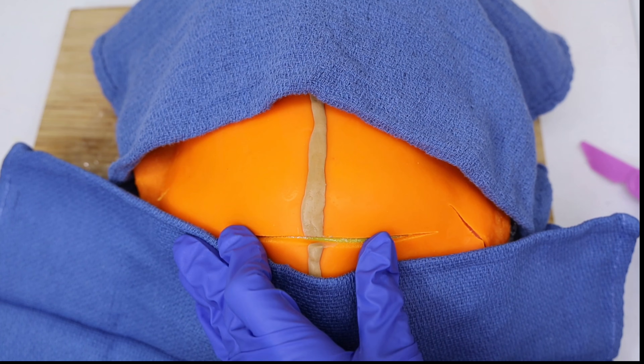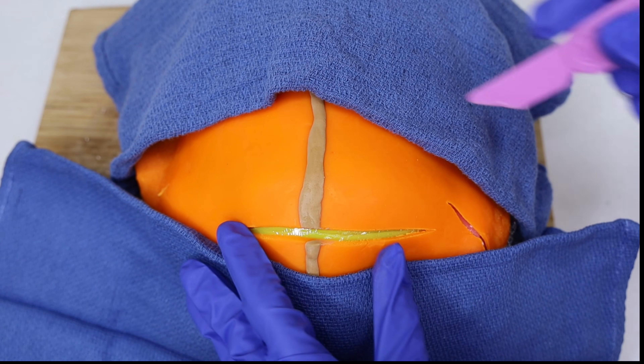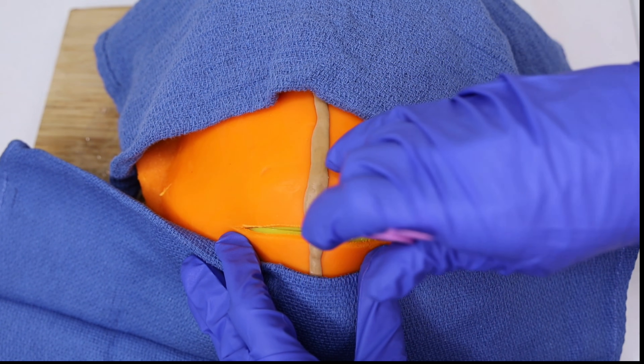The first incision is made in the skin. A horizontal incision, usually about four to six inches long, is made just above the pubic hairline. This incision follows the natural lines of the skin and minimizes scarring.